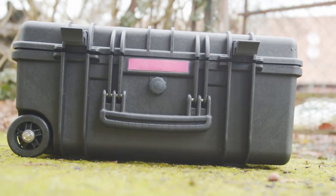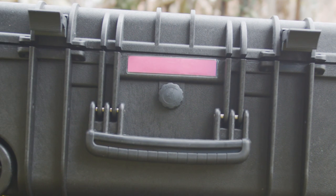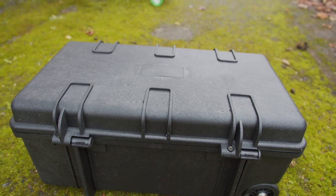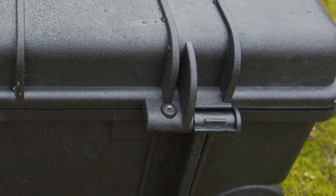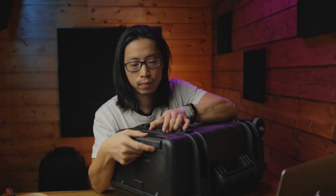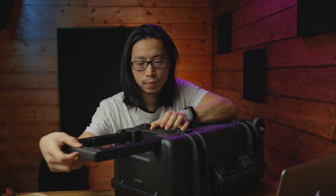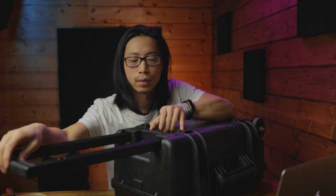There are four lock holes so you can lock it up. A tag slot here lets you put your contact details in it — in case the thief wants to know your name. The hinges are short and strong. Here is a little screw; I think you can remove the cover by loosening it. The side handle is covered by rubber — it's nice and soft.